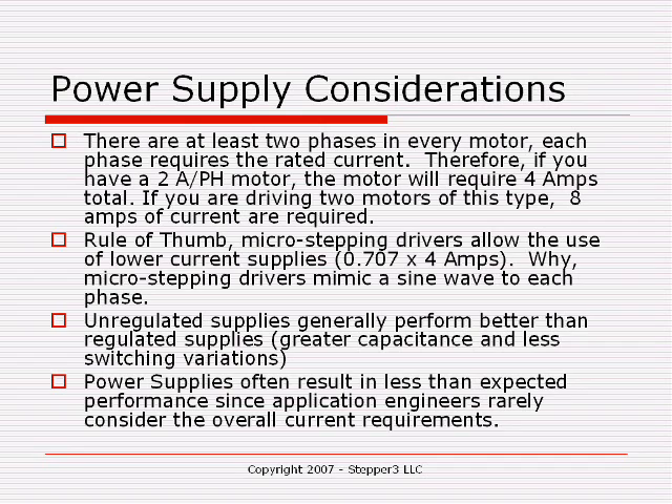That's for one motor. If you have a three-axis system and all motors are running at the same current — meaning each motor is the same — you would have to take 12 amps and multiply it by 0.707. You can see that the power supply can get large very quickly. A lot of newcomers make mistakes here and pick a power supply that's too small, and the system just won't perform well.